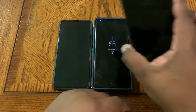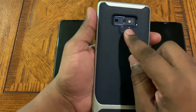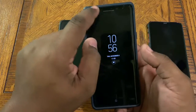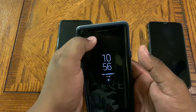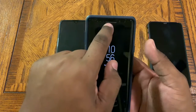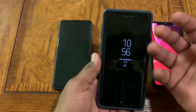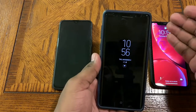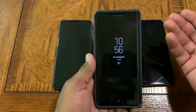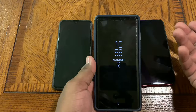With the Galaxy Note 9, you get a few different options: a fingerprint sensor on the back, pattern unlock, pin unlock, and the intelligence scan. Intelligence scan combines an iris sensor and a face scanner. The face scanner on the Note 9 is not nearly as detailed as the iPhone's — it's more of a picture, which means it's less secure. You can't trick the iPhone with a photo, but the Note can be fooled that way.